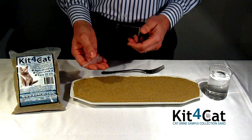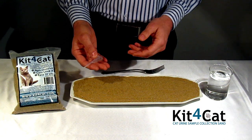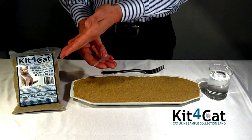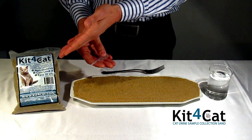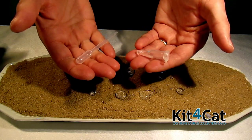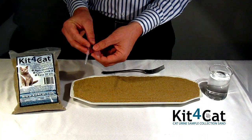Cats love the feeling, but when they urinate on top, everything stays beaded for easy collection. It is sold in two-pound bags, available from your local veterinarian and also from major US and Canadian distributors. Each two-pound bag also includes a pipette and a vial to allow for easy collection of the urine sample.